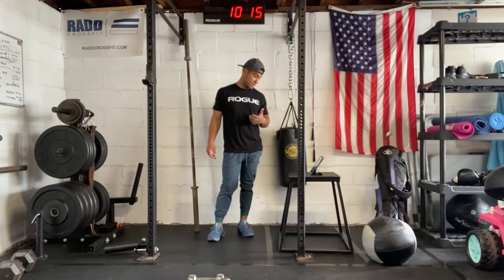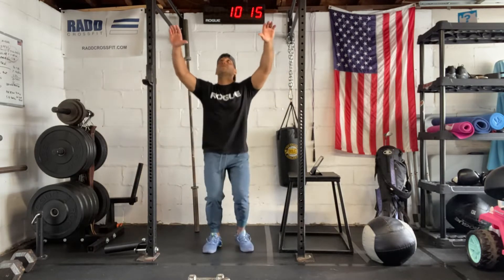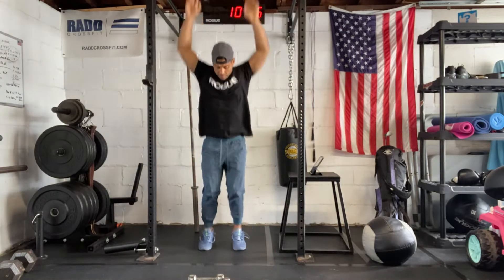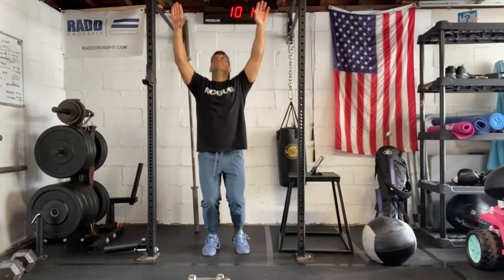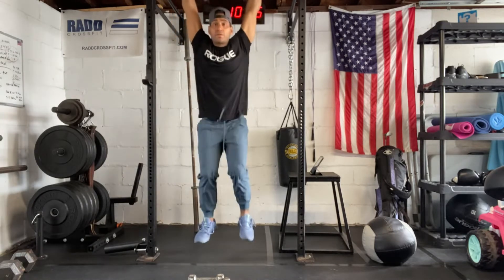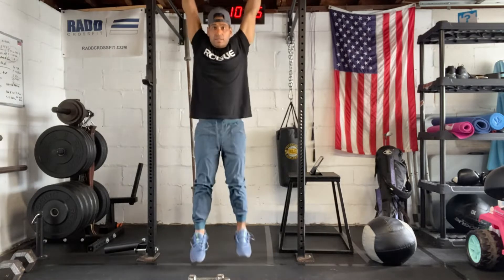The AMRAP is going to be — the first set's going to be 12 reps for each. You have toes-to-bar. What we're going to do is we're going to kip and get our toes up to the bar. If that's challenging, you can do a kip with a straight leg raise, or kip with an E-raise, or strict knee-ups.